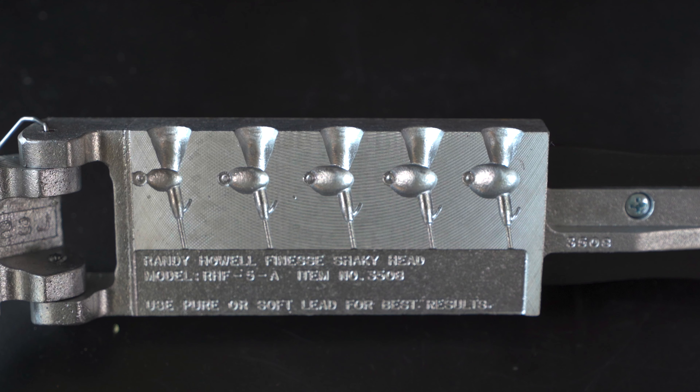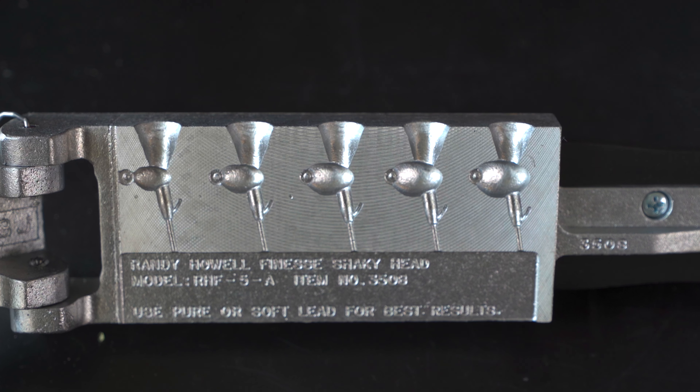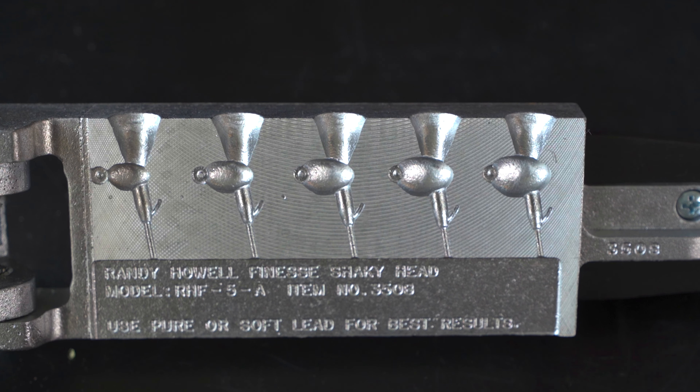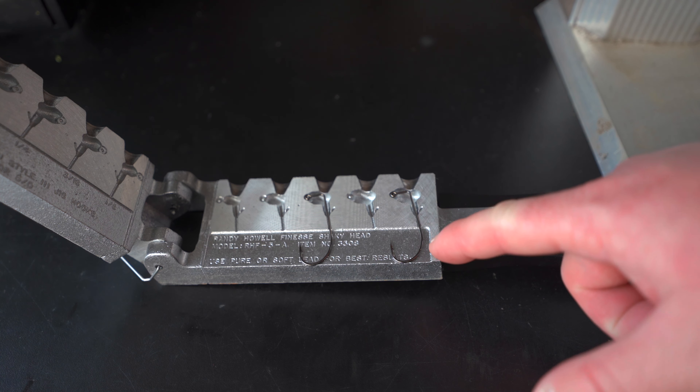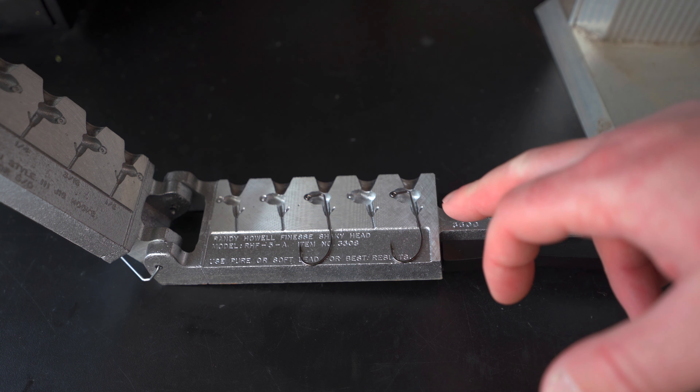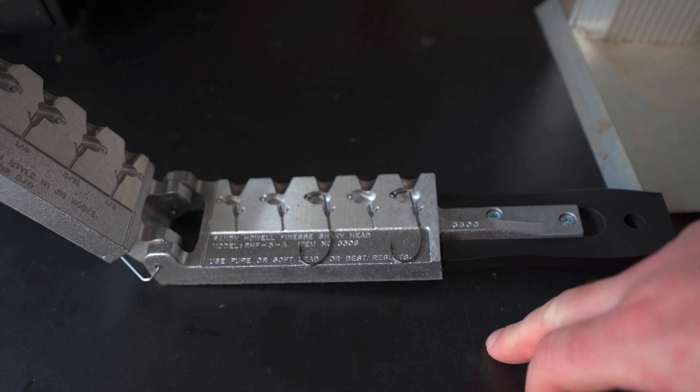The mold calls for a 3/0 to 4/0 or a 5/0 hook, so a lot of different hook options. I'm going to be using Victory hooks in today's video. The specific hook is the Victory 10111 model. It's got an O'Shaughnessy bend, and from some of the research I've been doing, the O'Shaughnessy bend on the hook is really good on shaky heads. That's why I chose this one.